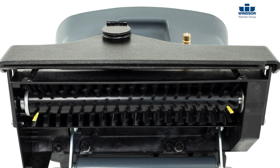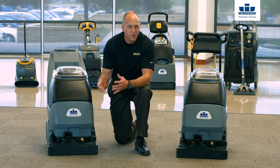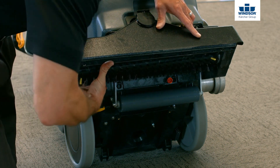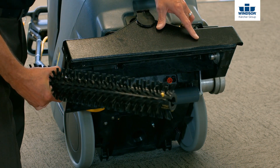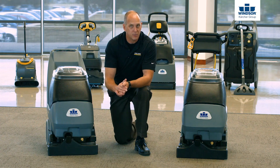Let's take a look at the brush. To remove the brush — whether it be the Cadet 7, the Admiral 8, or the Clipper 12, remember if you know one, you know them all — simply reach inside, grab hold of the brush itself, and pull down from the bearing side. That will allow you to remove the brush, clean it, and clean the brush housing as well.